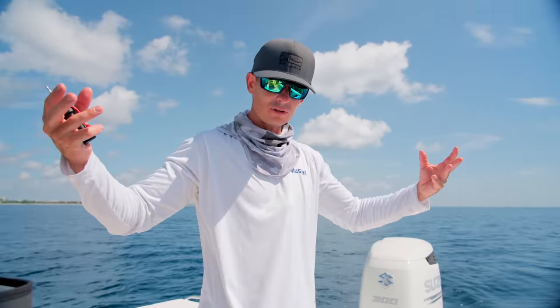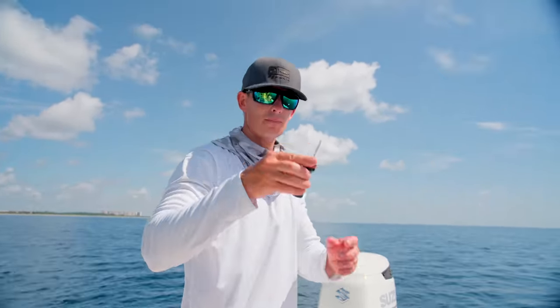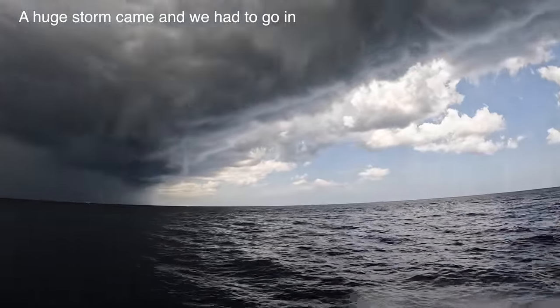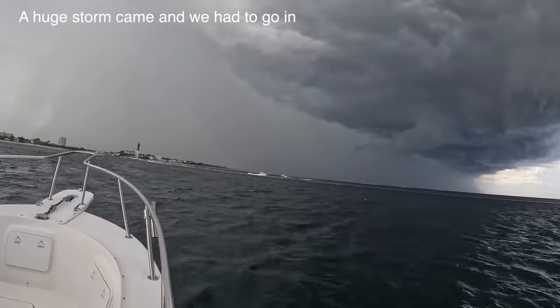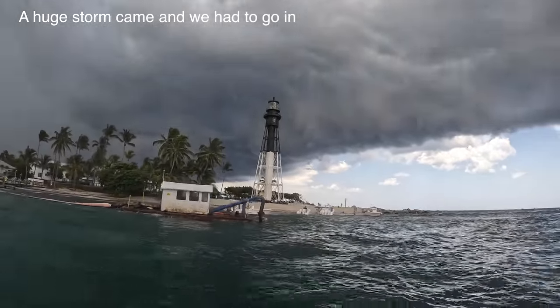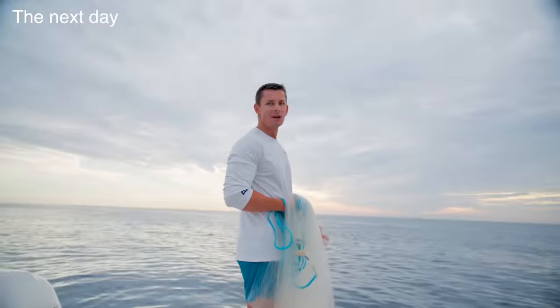Barotrauma is the process in which a fish can't expel the gases in its swim bladder fast enough. There's a lot more pressure down there than up here, so that gas expands and they can't swim back down unless you vent them.